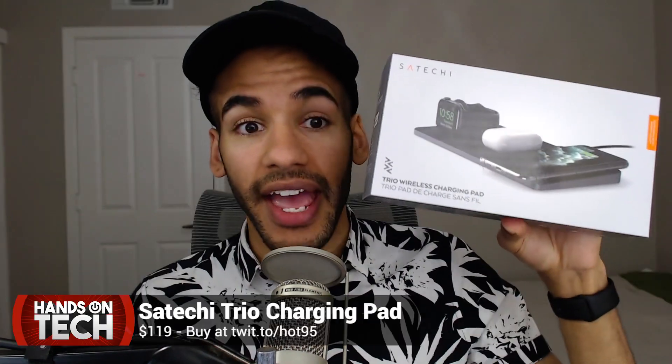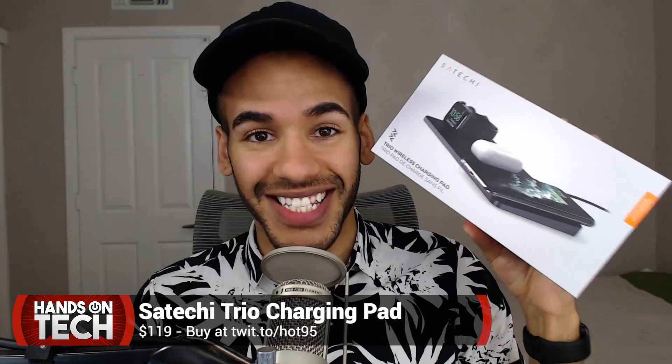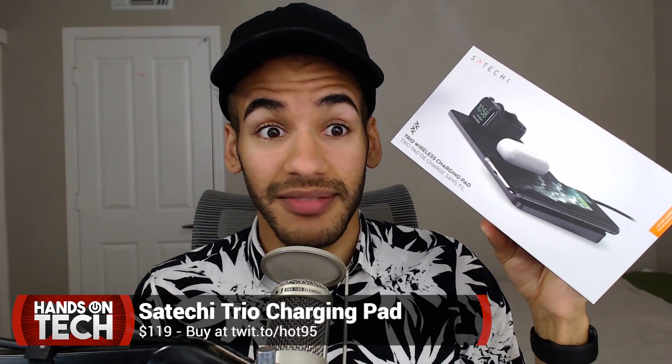And it is incredible. It is the Satechi Trio wireless charging pad. Boy howdy, is this one of my favorite products that I've probably ever had. So, let's talk about it.